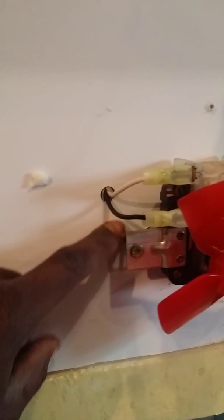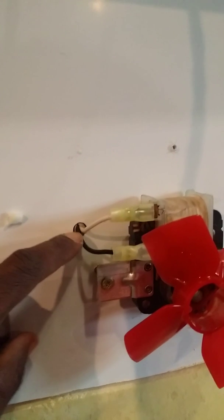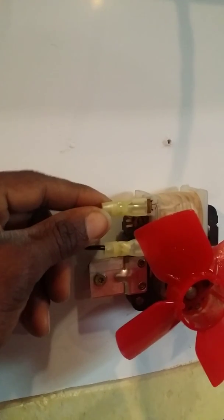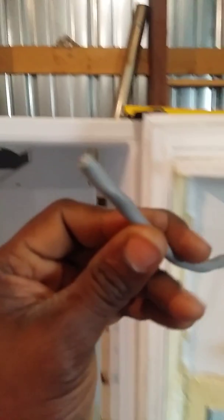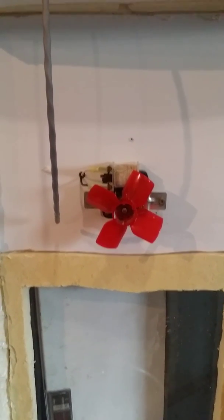Alright, so there we go. I ran the line through that hole, put a couple female connectors on there, and attached it. My wires are coming out of the top. I just cut a short piece to hook to my power once I get ready to hook the switches and stuff up.